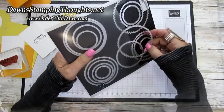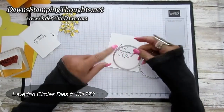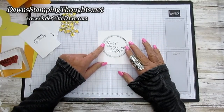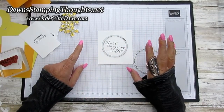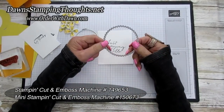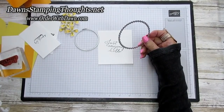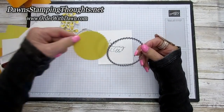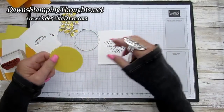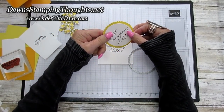I used the layering circle dies — these two circles right here. One is the straight edge and I used that to cut out the greeting 'Just Saying Hello,' then ran that through the die cut machine. Then I cut another one slightly bigger with the Daffodil Delight cardstock using the scallop edge. These two layer together just like that for the front.